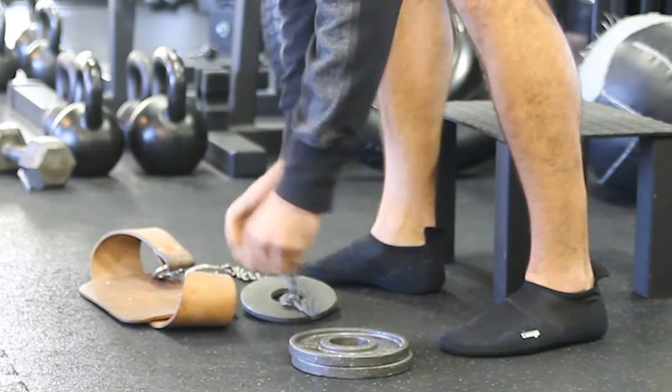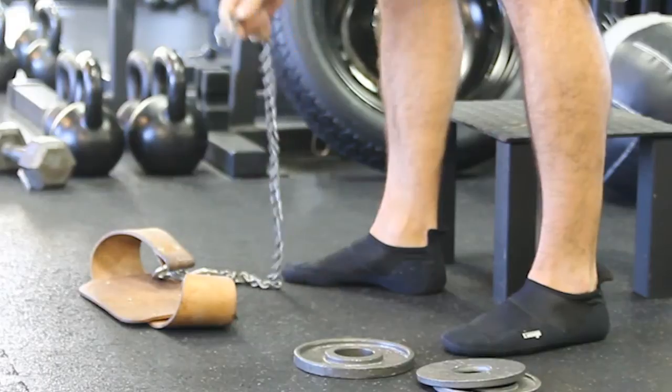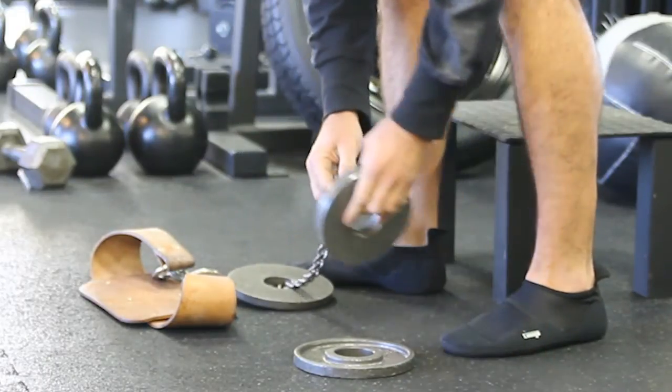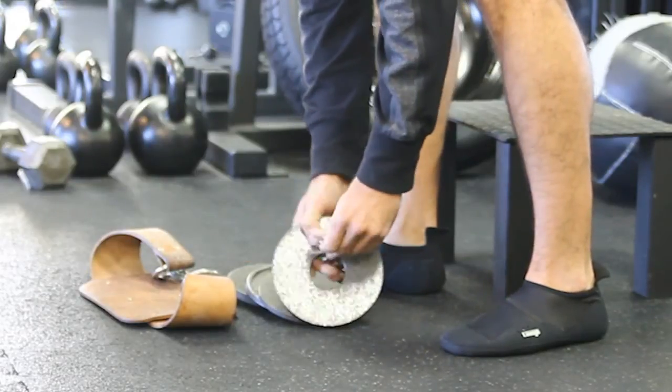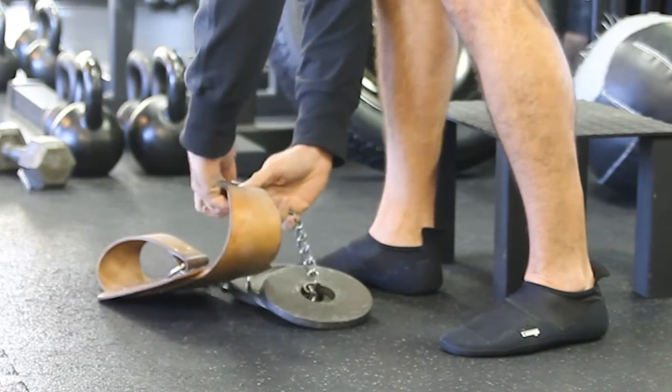Let's take these back off, put the larger weights on first, then a larger weight, followed up by the smaller and then a larger. Now I again have an even amount of weights.